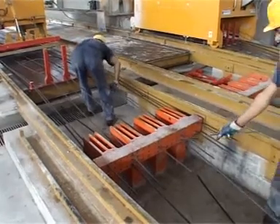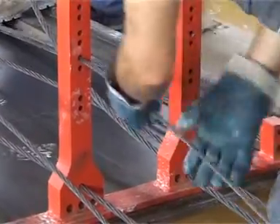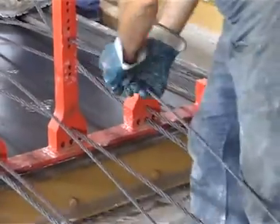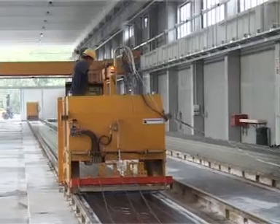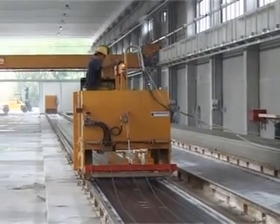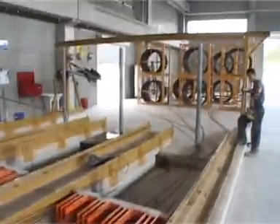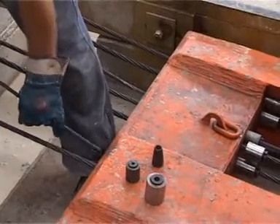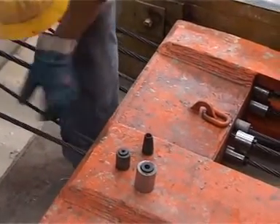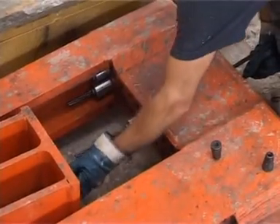Uncoiled from the reels, the operator passes the wire through spacers, which maintain the wires in position during casting. Equipped with motorized wheels, the machine quickly lays the wires along the production bed. The operator can then fix the cable onto the reaction beams using anchor grips in preparation for the next phase.